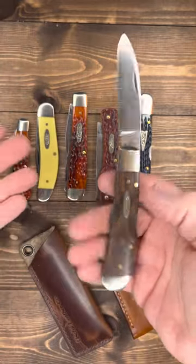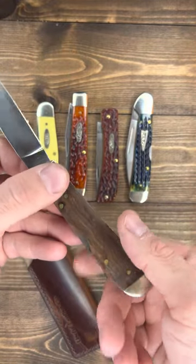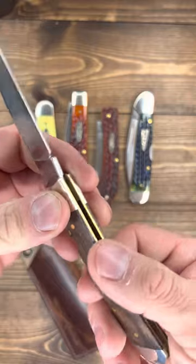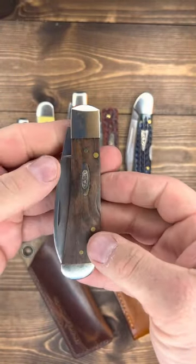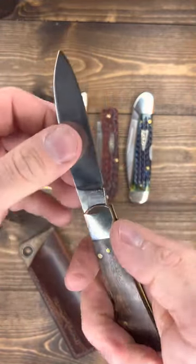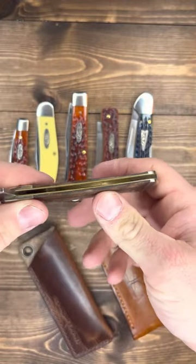It's on the larger side — kind of like this one — as far as traditional pocket knives go. It's a back lock, a mid-back lock. I like how they still snap like that — bam. Solid, solid. Brass liners.